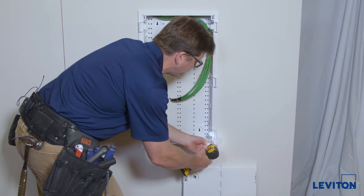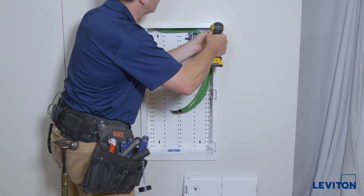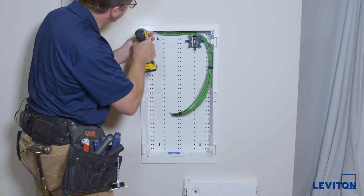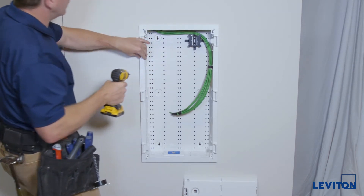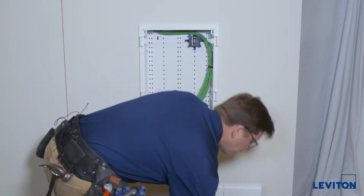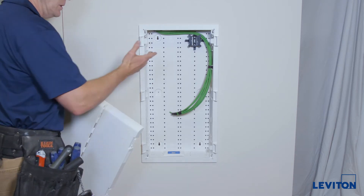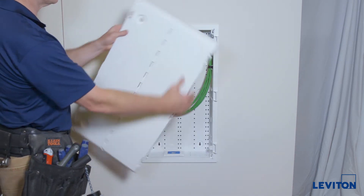Go ahead and tighten these up — tighten up the top ones as well. There we go. This product includes the hinges already built in, as you can see, so there's no need to use the snap-in hinges. It can be hinged on either side.